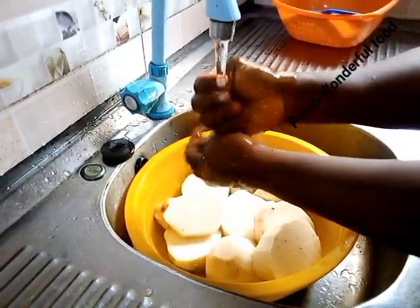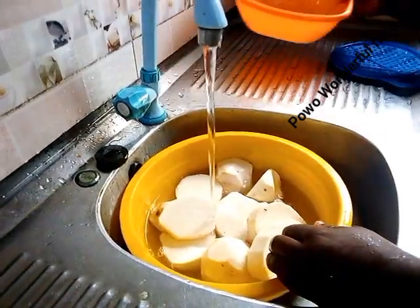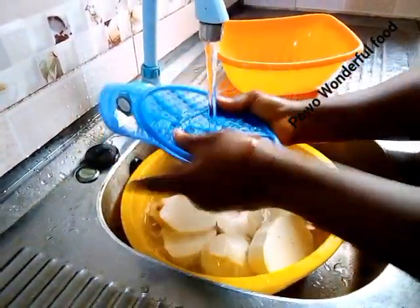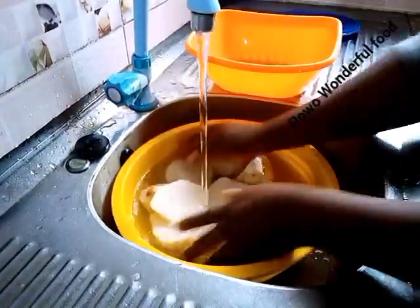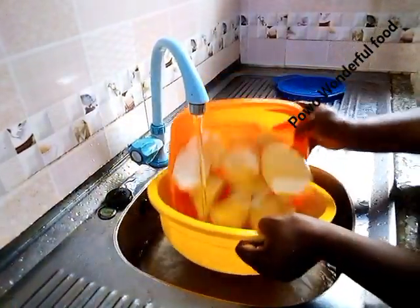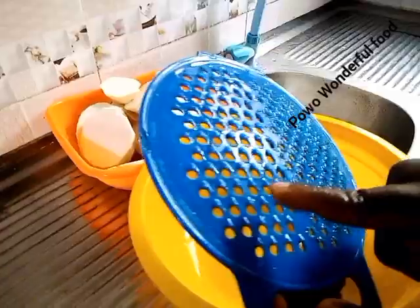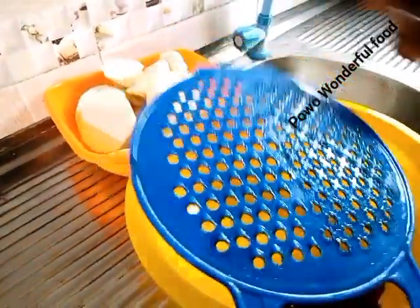Let's wash our water yam. This is what you are going to use to grate it. So my people, let's grate — this is the side you are going to use, not this side. Use this side. Let's start.